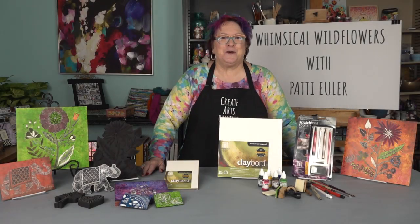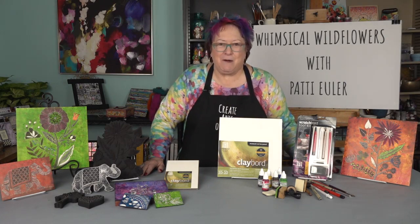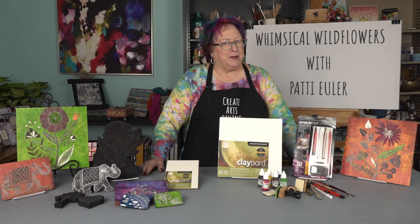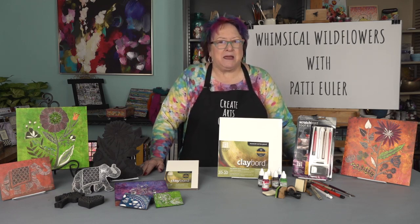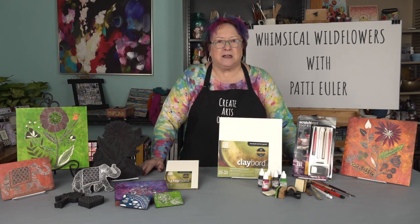Welcome to Create Arts Online. I'm Patti Euler. In this course, I will be teaching Whimsical Wildflowers: The Magic of Clayboard. I love the transformation from a white surface to multiple colors and textures. Using a clayboard panel as the substrate for this project, I can make something ordinary become extraordinary.